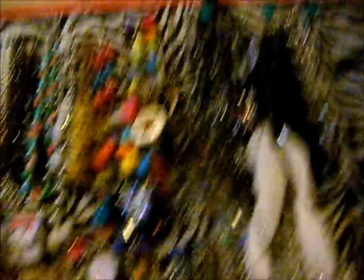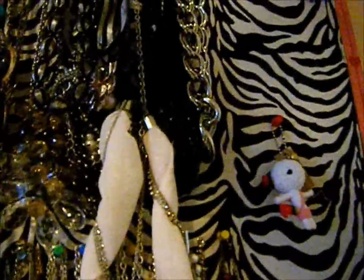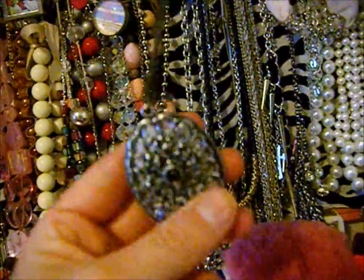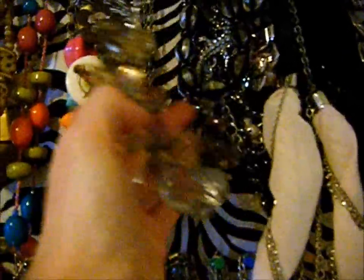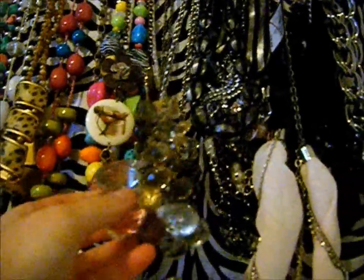Then I have this big colorful stone necklace that has this big zebra heart. If you haven't noticed — I think because I live in Texas, Texas has like big bling jewelry, like that's what we wear. I don't know if everybody wears stuff like this or not. Then I have this necklace that was in my outfit of the day video — it's just a really long chain and it has like an antique, kind of varnished look. And then I have this necklace that I bought at Macy's and it has really big jewels on it. It's really heavy, but it's great to wear with a dressier outfit.